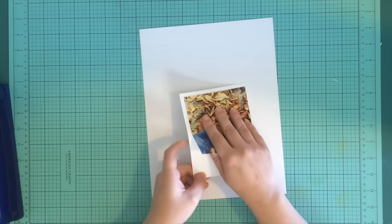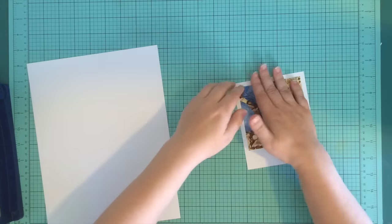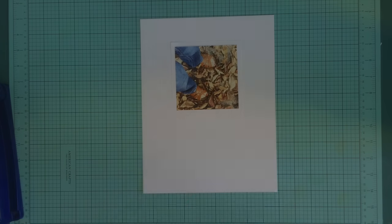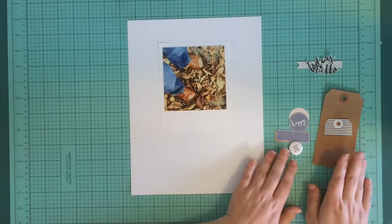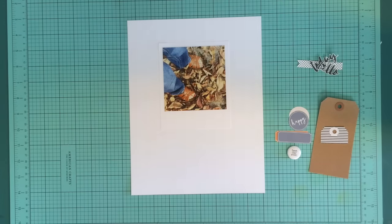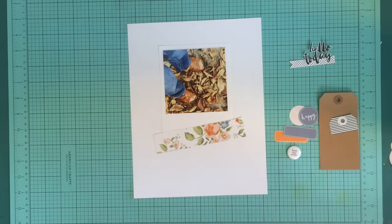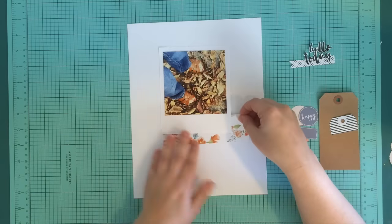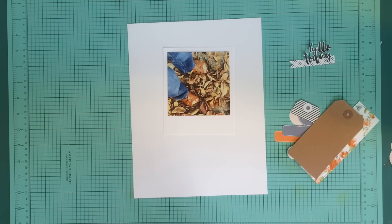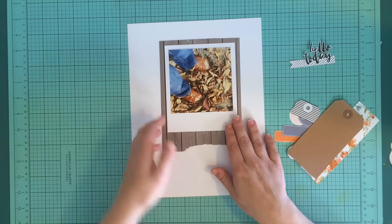I'm using a square photo and I wanted to make it look like a Polaroid picture, so I'm just mounting it on some white paper. I'm trying to decide what direction I want her feet to be facing. Then I head back over to my kit to decide what embellishments I want to use. I also printed out the exclusive email sent to subscribers and cut a few elements out of that as well.